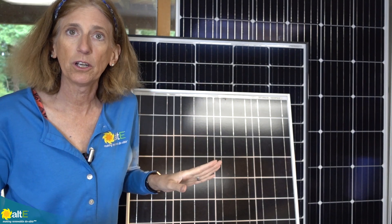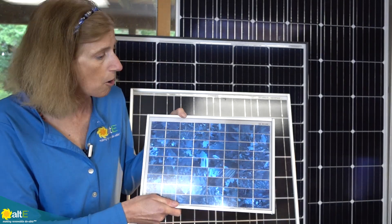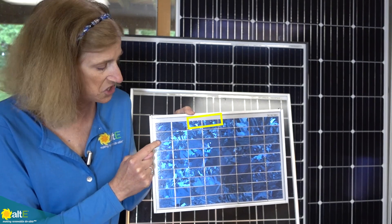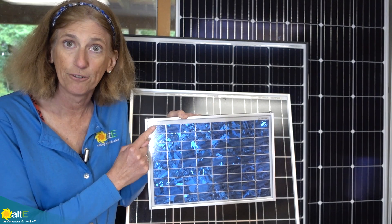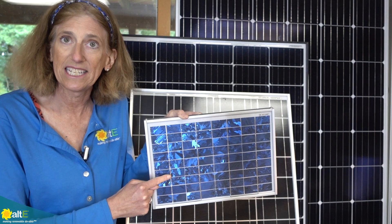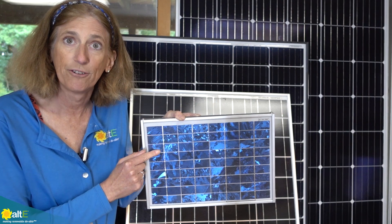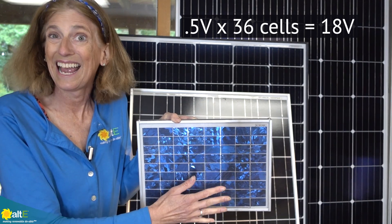Now we're going to talk about the basics of solar panels. Solar panels are made up of a bunch of solar cells. You can see here each rectangle is a cell and they're connected together with a wire. Each cell has about half a volt, and with the wire inside the panel, that actually wires them all in series. When you wire something in series, it increases the volts. So if each of these cells is putting out half a volt, with them all wired in series, they're going to total about 18 volts.